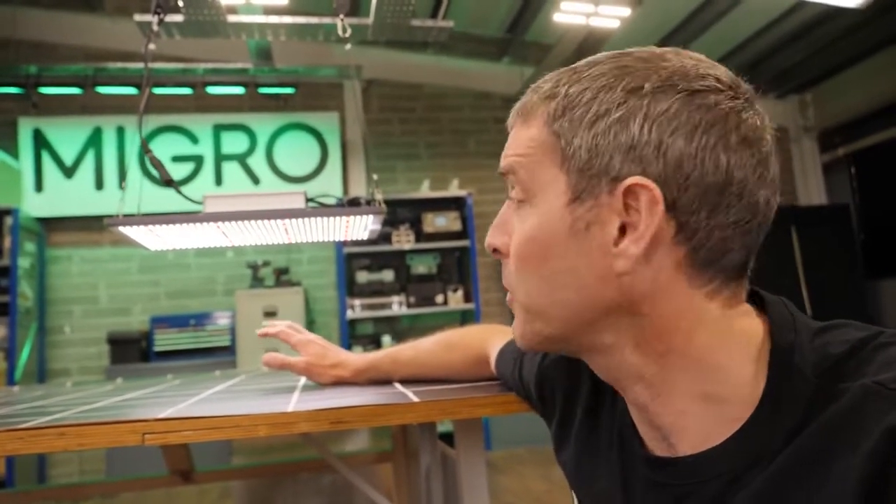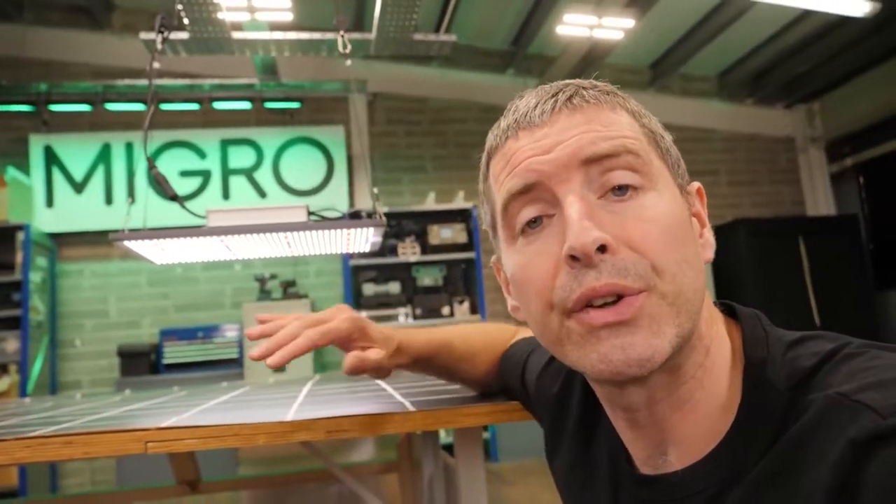Mars Hydro and Spider Farmer have a similar sort of LED board but they use the aluminium reflector — sort of a baking tin reflector — and this, I think, in terms of form and function, is a bit of a step up.